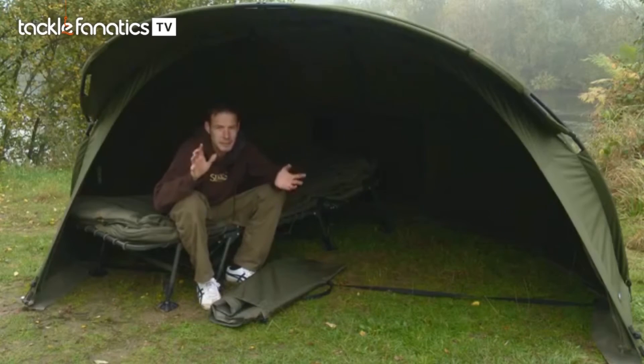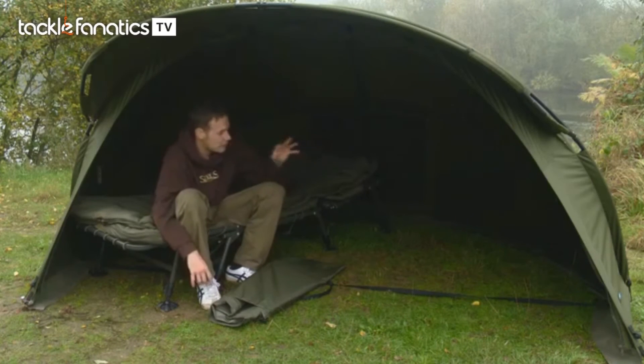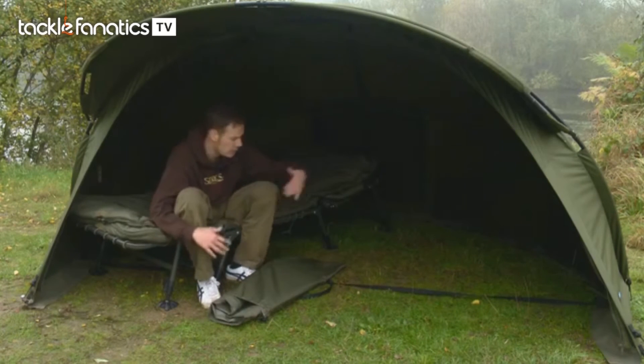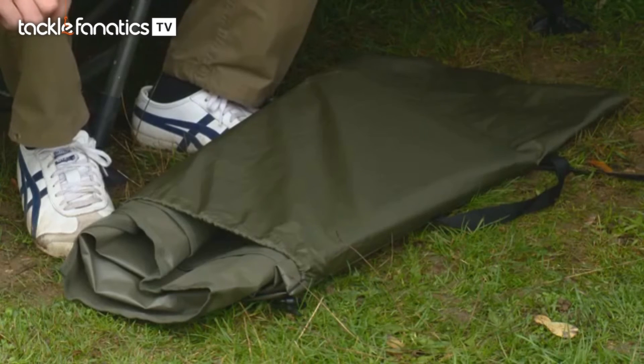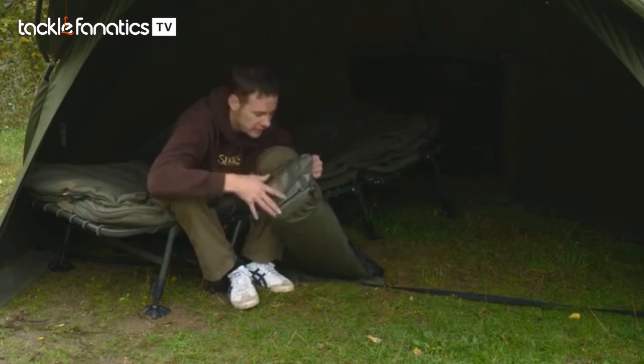Obviously the key selling point for this bivvy is the actual size of it — look at it, it's blooming enormous. You could easily get another bed chair in there, plus all your bags, and still have a nice bit of room down the middle for getting out to hit the rods. What would make this bivvy ridiculously snug and comfy is the heavy duty ground sheet, which also comes with the bivvy.